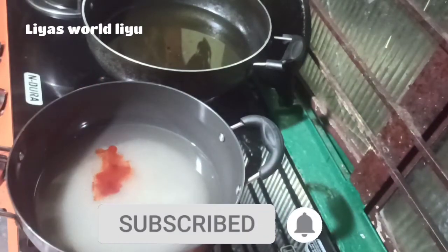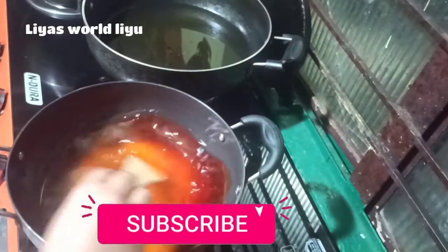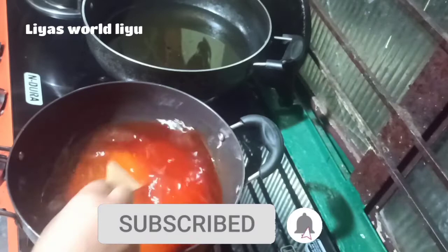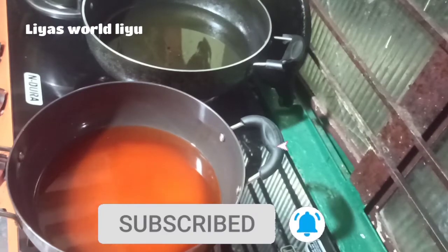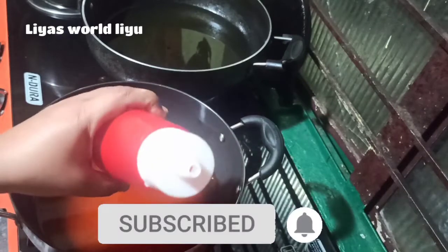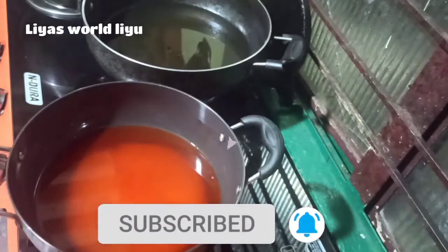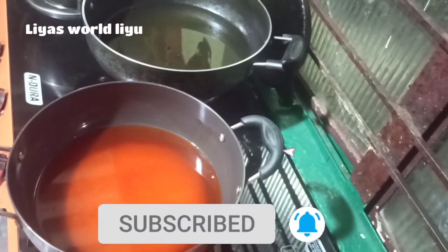I am going to add 5 cups in this pan, then 1 cup in this pan. I am going to add 5 cups, then 1 cup in this pan.